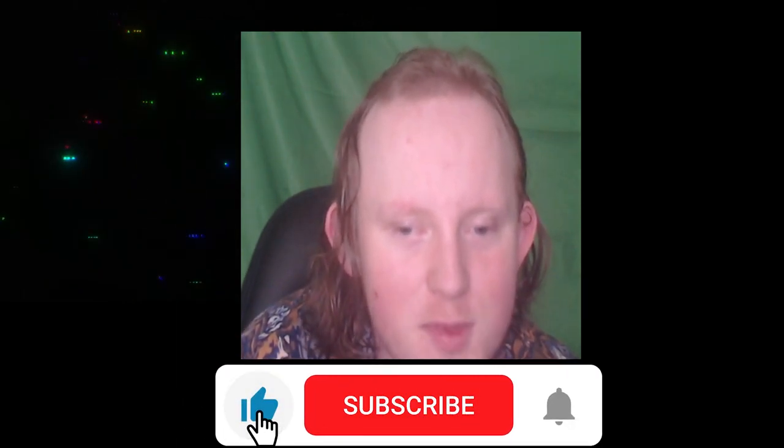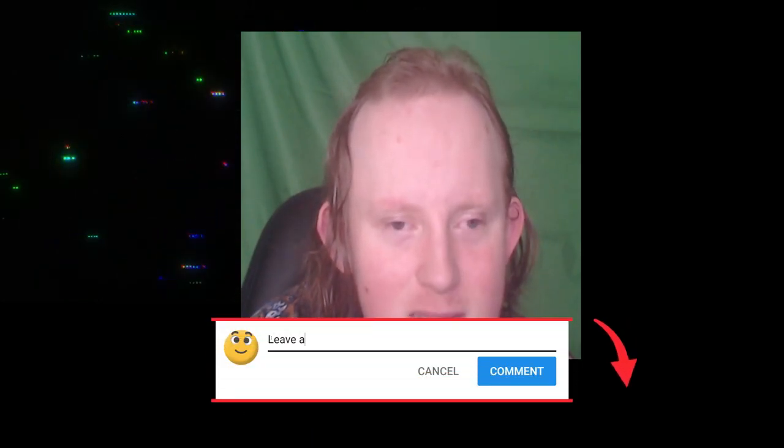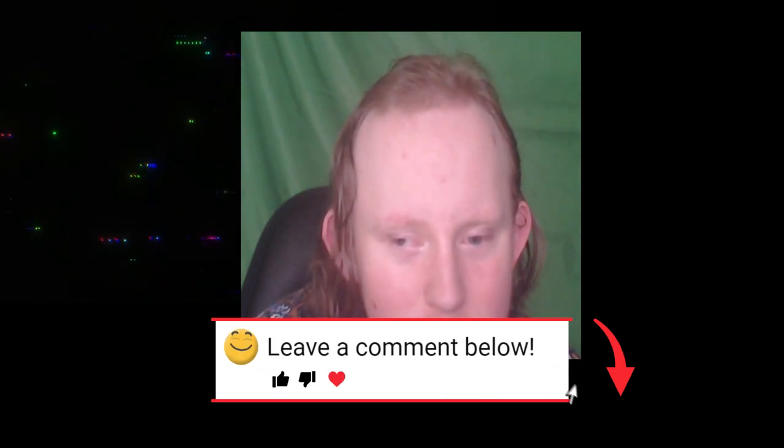Today we're going to be looking at some of the best starter pairings, combos, trios, whatever you want to call it. After you've liked and subscribed to the channel, let us know in the comments some of the ones you'll be using if they haven't been mentioned here. We've gone maximum 85 overall, trying to keep it nice and cheap where possible — cards that are under 85 overall and look semi-usable.